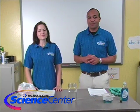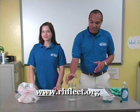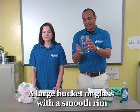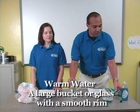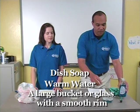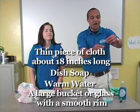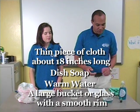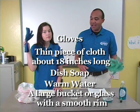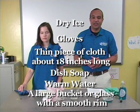I'm going to tell you what you need for this experiment, but remember you can find a list of all these materials on our website at www.rhfleet.org. You're going to need a glass jar filled halfway with warm water, some dish soap, a piece of cloth cut from an old t-shirt — about 18 inches long and one inch across — some gloves, and some dry ice that you can pick up at a grocery store or drugstore.